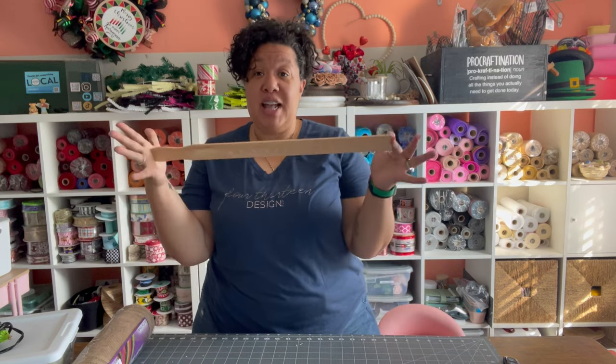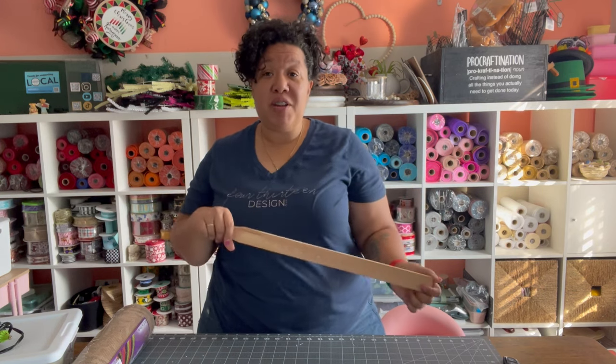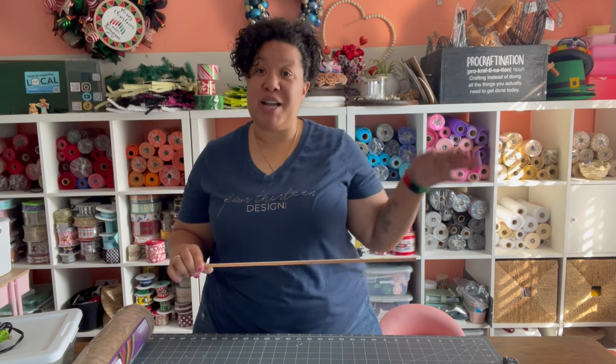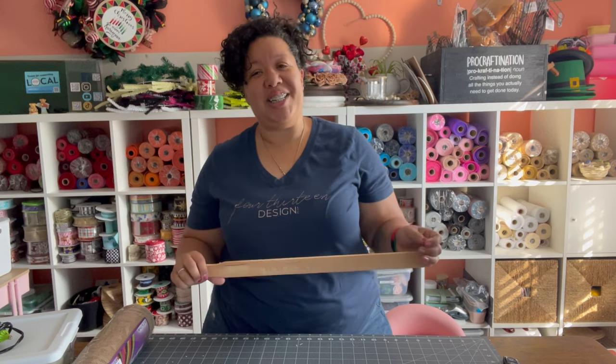Welcome back to my channel, or welcome if you're new. My name is Leisha, I am a local wreath maker in Indianapolis, Indiana. I'm going to show you how to make a super easy table swag — you could hang it up if you wanted to, but I'm doing it as a table swag using a five-gallon stir stick that you can find at your local hardware store. I do have another video on my channel making one this past Christmas, but something is going on with the sound, so I wanted to make a new one.